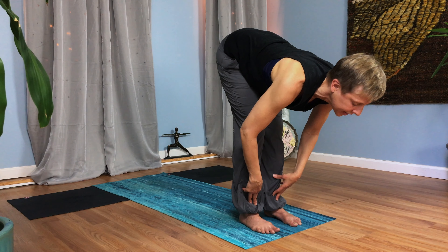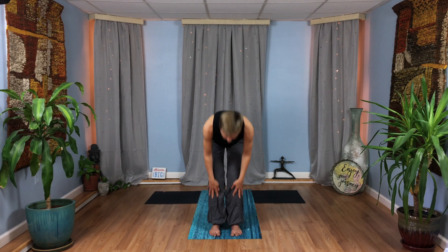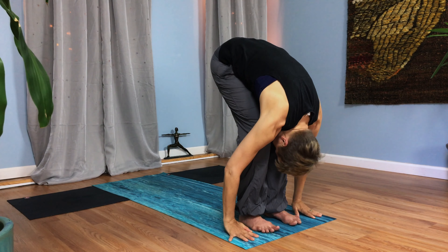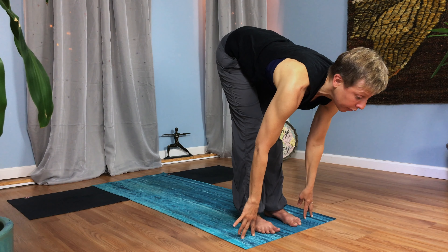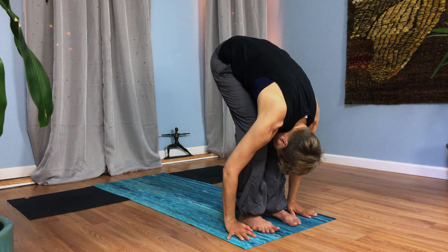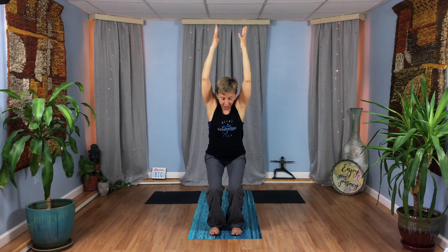Take a deep breath in. Fold forward, exhale. Inhale, halfway lift, flat back. Exhale, fold forward. Inhale, come on back up to stand. Hands reach high, lift up, look up. Fold forward, exhale. Halfway lift, flat back, big breath in. Fold forward, exhale. Inhale, come on up to stand, reach up, lift up. Now sit down, bend your knees — chair pose.